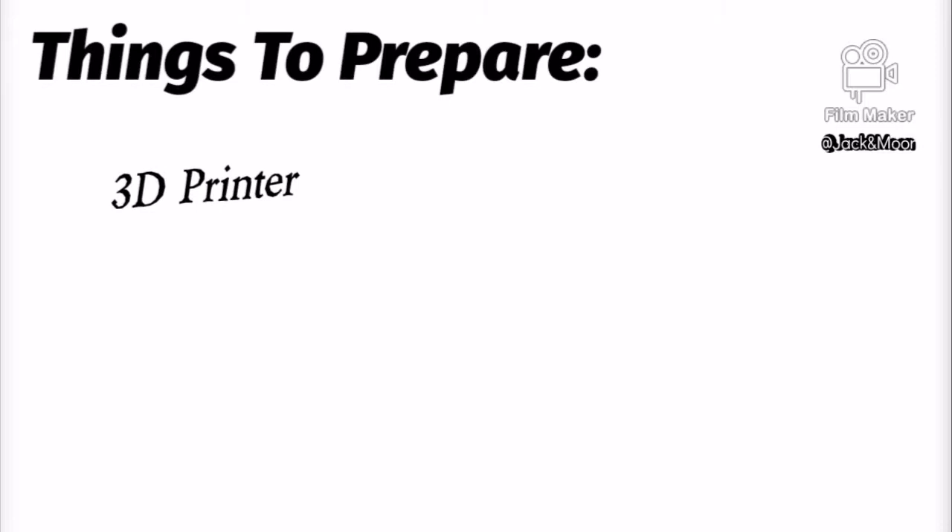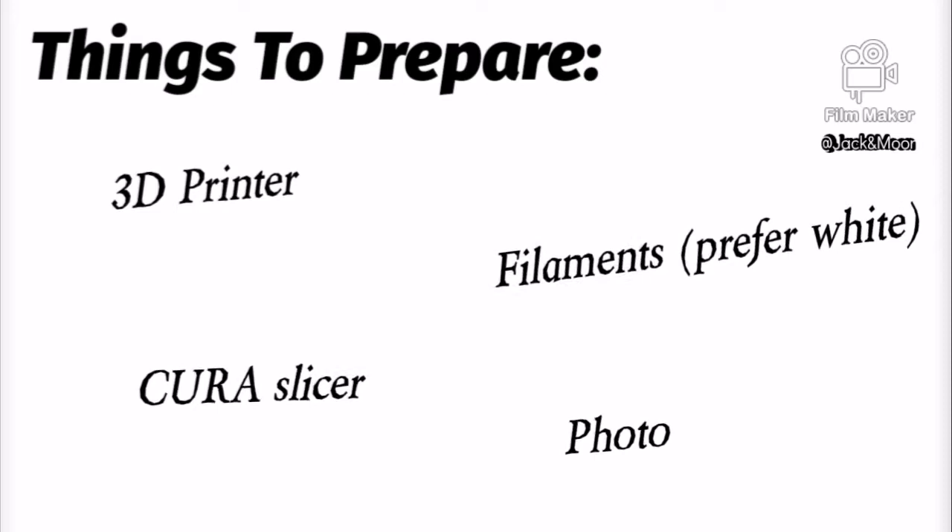To make a lithophane, you need to prepare a few things: a 3D printer, some light color filaments, Cura slicer software, and your most beautiful photo.